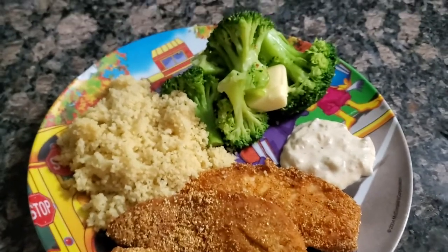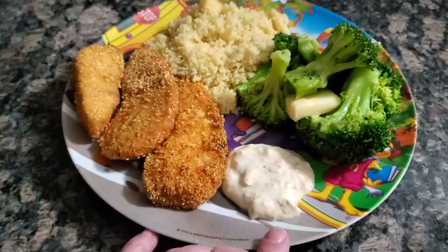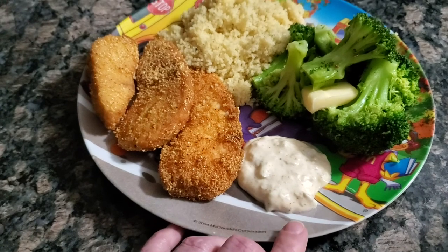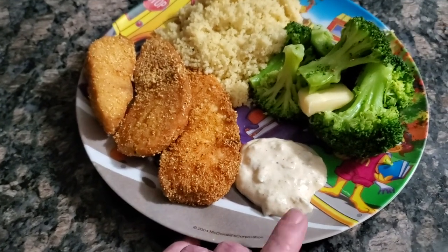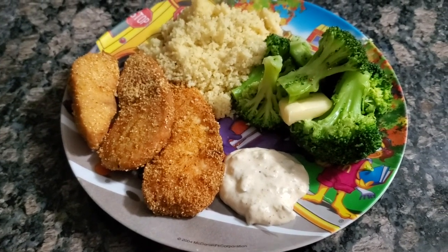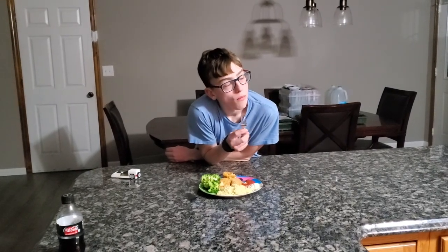Guys, that's our dinner — couscous, fish fingers, and broccoli, and homemade tartar sauce. We put mayonnaise, relish — we ended up using sweet relish because that was what we had and I didn't want to chop up a dill pickle — a little bit of lemon juice, some smoked paprika, and a little bit of garlic seasoning, and that made our tartar sauce. Guys, I hope you'll give this a try, and I'll see you again soon for What's for Dinner. Perfectly delectable, if I do say so myself.